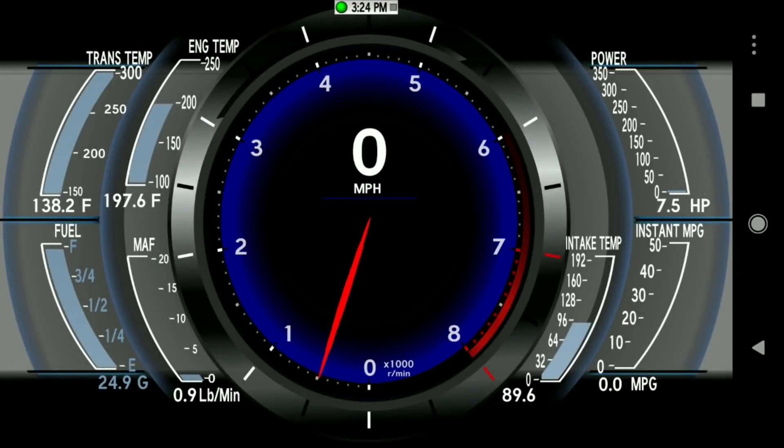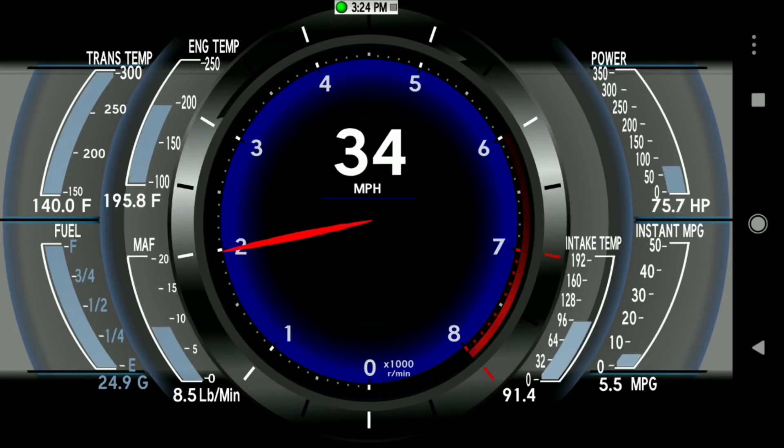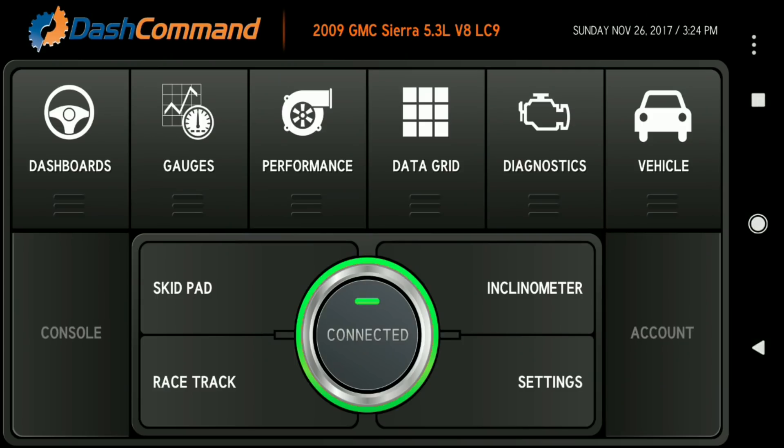This dashboard has pretty much everything you need when you're towing or hauling or doing anything with the truck. It might show information your normal dashboard doesn't have. It's actually a good skin, though it only has one window.